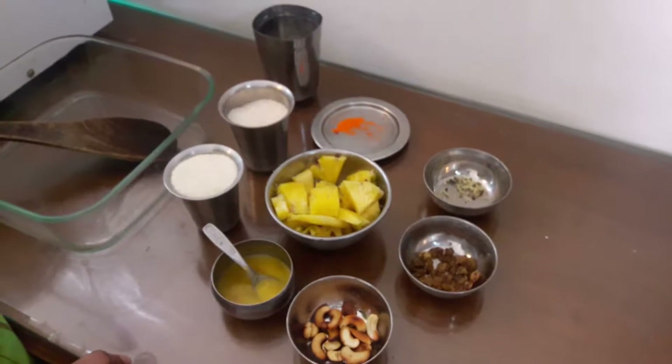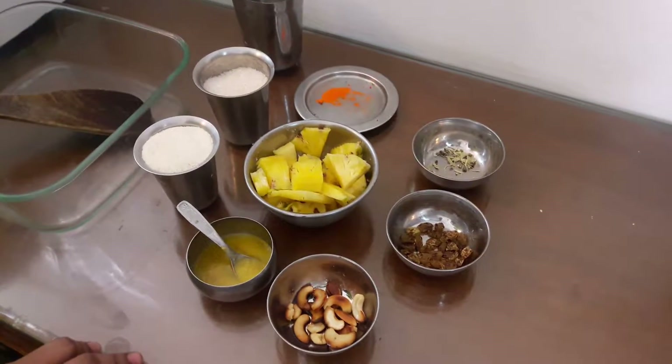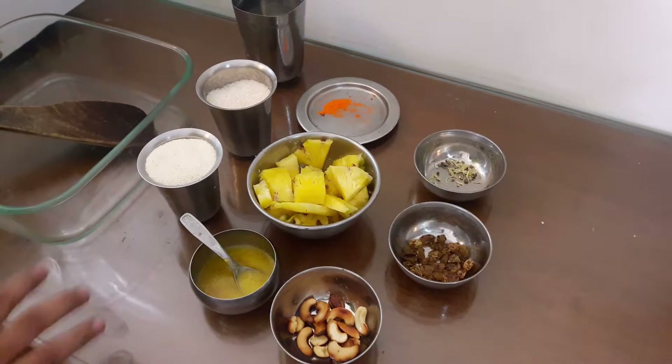Welcome to Gounos Kitchen! We can also add a piece of pineapple. This is a recipe for my eggs.